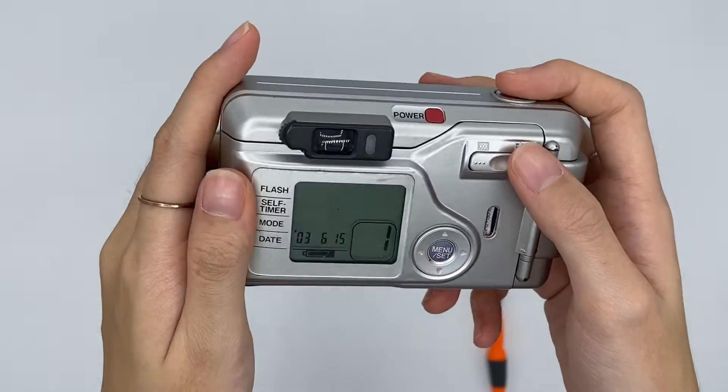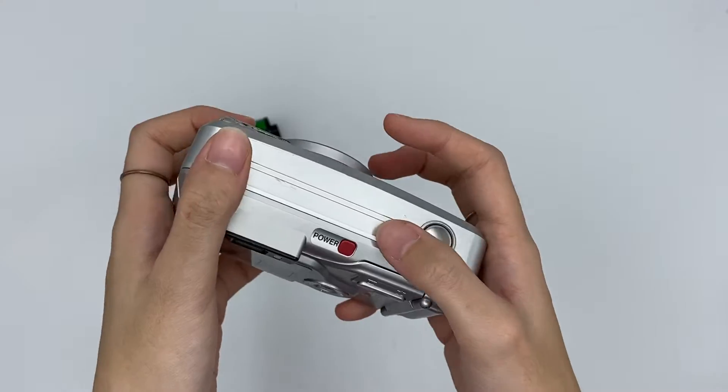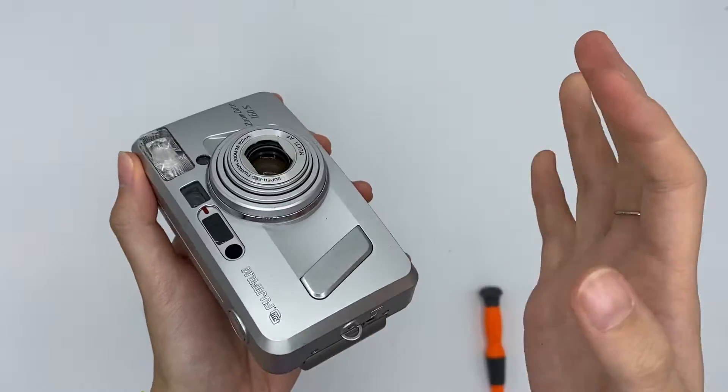This one is the film count. Every time after you press one time it will increase. You can find the color indicator here.